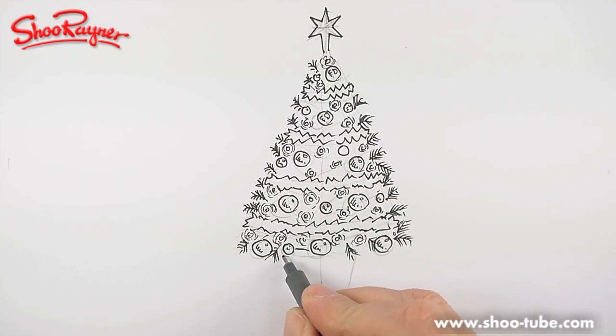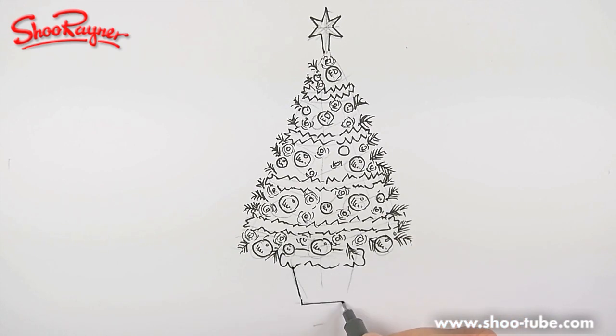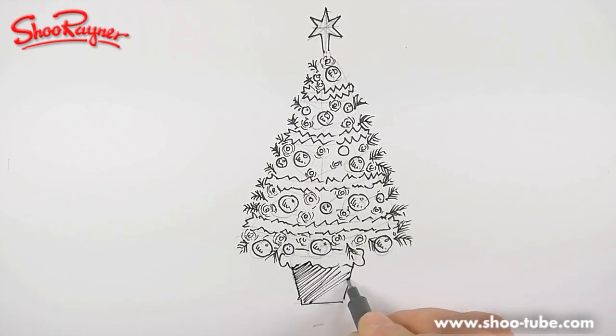Now I'm going to draw in this pot — I'll give it a little snowy trim. I just want to get the pot drawn in and then shade that in a little bit, with a bit of shading underneath the snow and a bit more down that side.